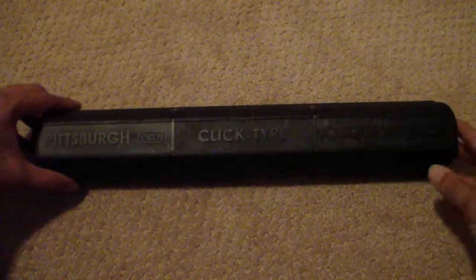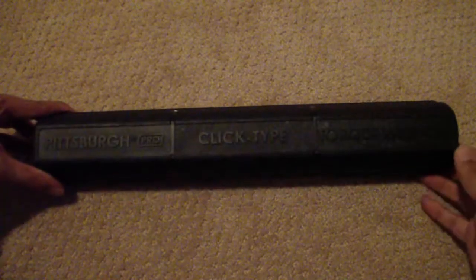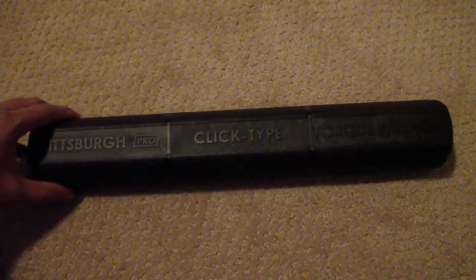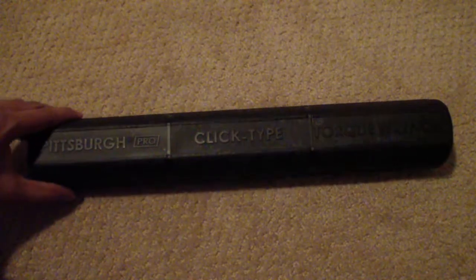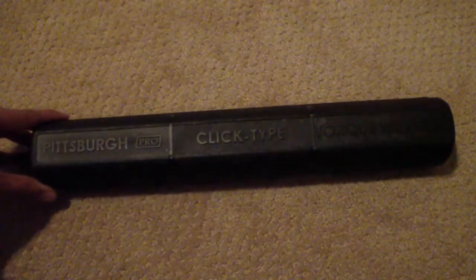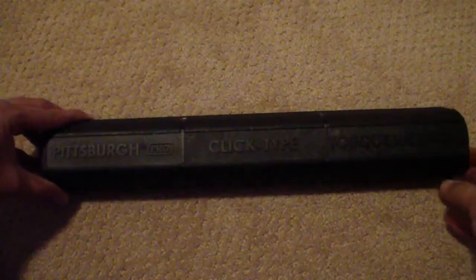Here is the torque wrench I use — it's the Pittsburgh Pro click-type torque wrench, available at Harbor Freight Tools. It's just what I use; you could get better ones. I'm not saying this is the best — whatever feels right for you, go ahead and use it. I'm just going to show you how to set up and use a torque wrench.